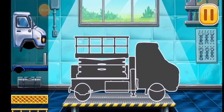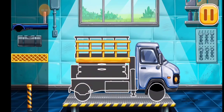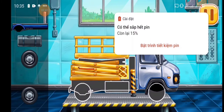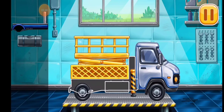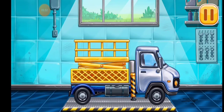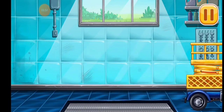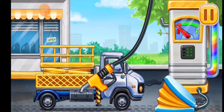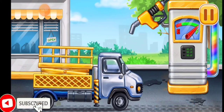Now we need to assemble the bucket lift. You are doing really great. Now we need to fill it. Bucket lift. Press the pump. We did it.